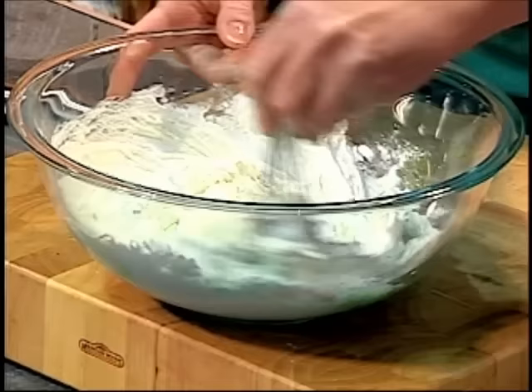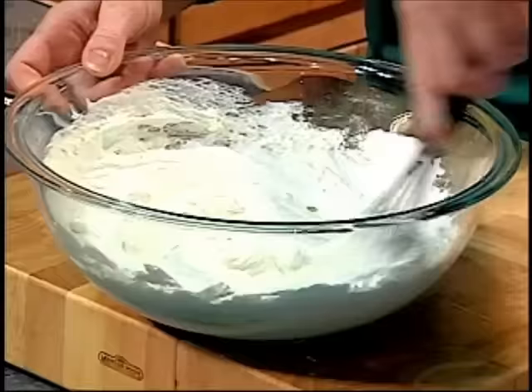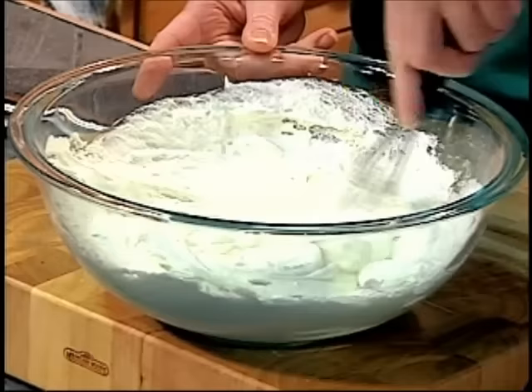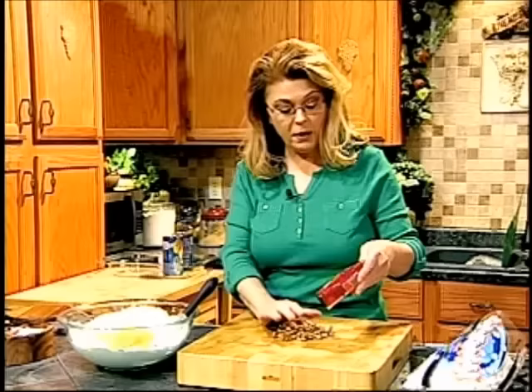Before I add anything else, I want to combine all of this — a whisk is truly the best tool. It's going to turn green because it's pistachio. Just combine the juice of the pineapple with the whipped topping and pudding mix. Now we're going to add our pineapple. This is a simple, easy dish, and really all of these dishes I'm making today would be perfect for a potluck or a dinner after church. This would be a great make-ahead dish — it will keep in the refrigerator for two or three days.